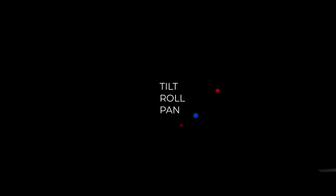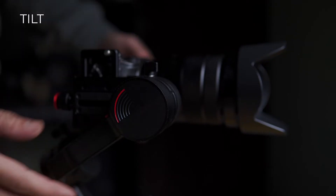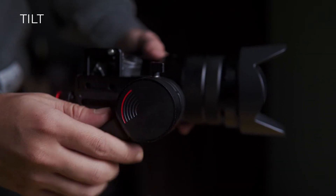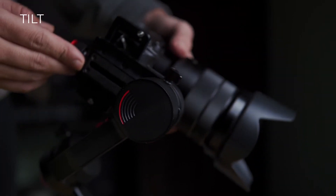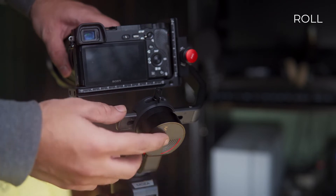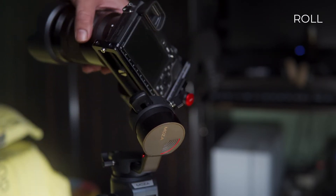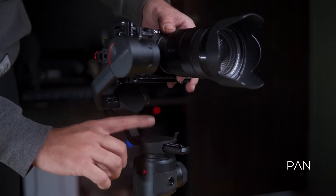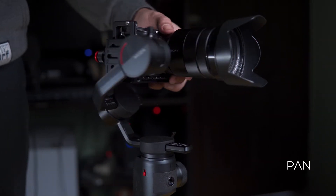First we are going to cover tilt, roll, and pan axes. The tilt axis is responsible for the up and down movement of the camera. The roll axis is responsible for the rotational movement of the camera. And the last one, the pan axis, is responsible for the sideways movement of the camera.